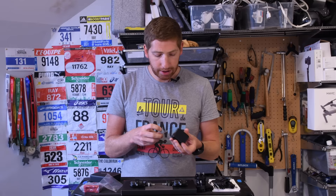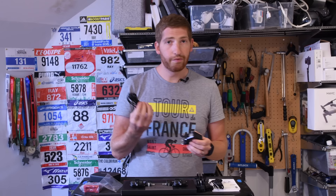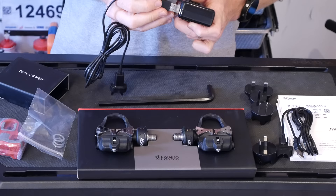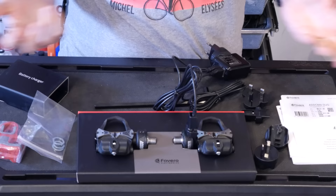The battery charger works by snapping on whichever country adapter you need — here for example the Euro adapter snaps right in place. Then you plug one USB cable into each pedal you want to charge, since these are rechargeable power meters. You plug both cables in, snap the adapter on, plug it into the wall, and you're good to go. Super simple.